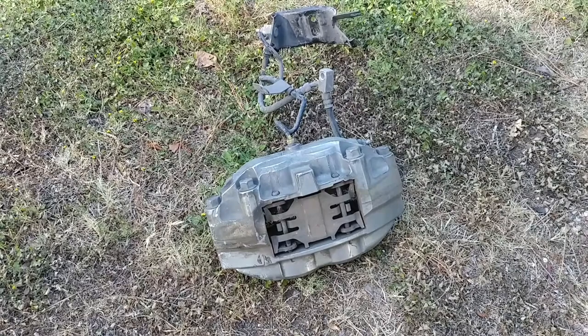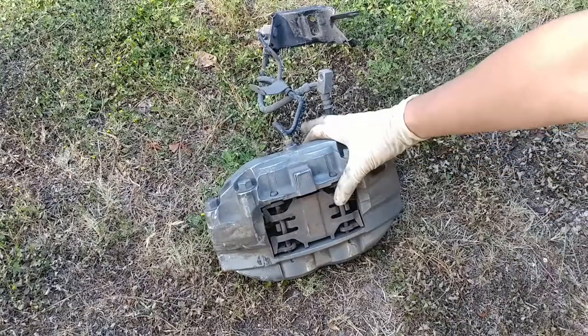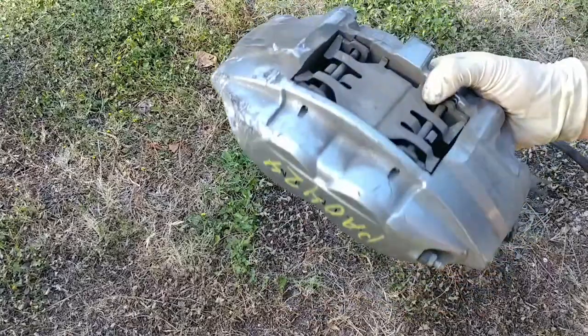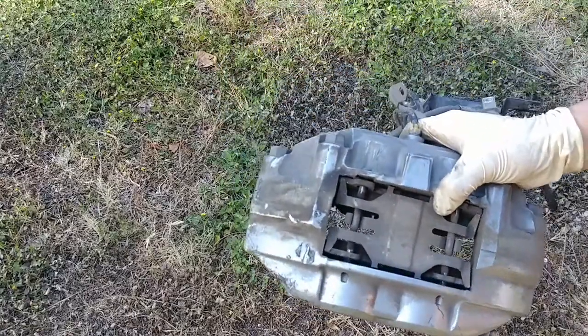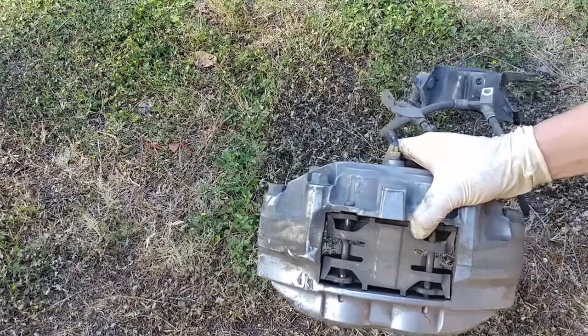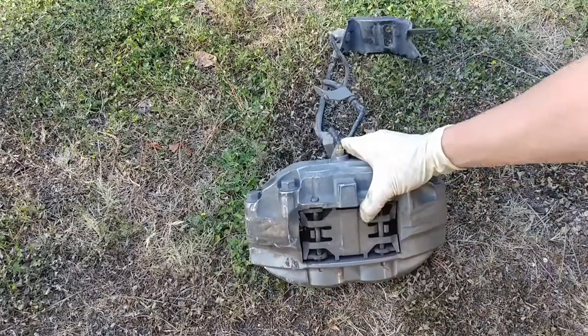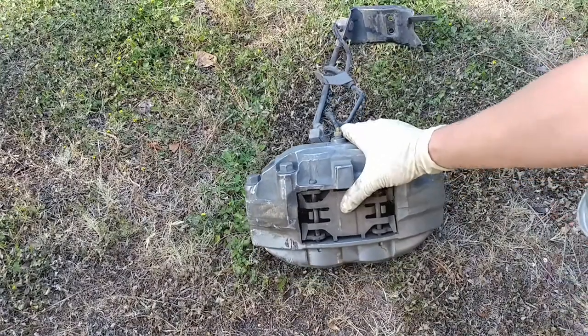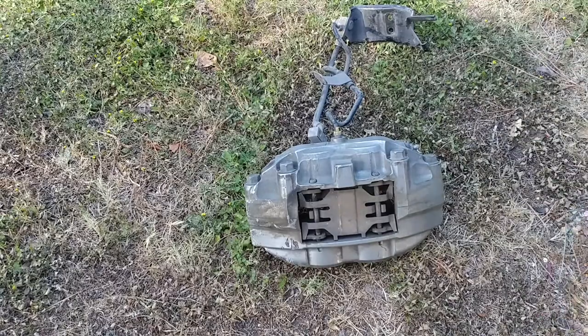Hey guys, I'm making a video on how to clean your brake calipers, but at the same time I'm actually going to put these brakes onto a Nissan Maxima. This is the Akebono brakes I purchased from a salvage yard - these are the Infinity Akebono four-piston. I'm going to show you, even if it's on or off the car, exactly how to get it clean, and you'll be amazed.